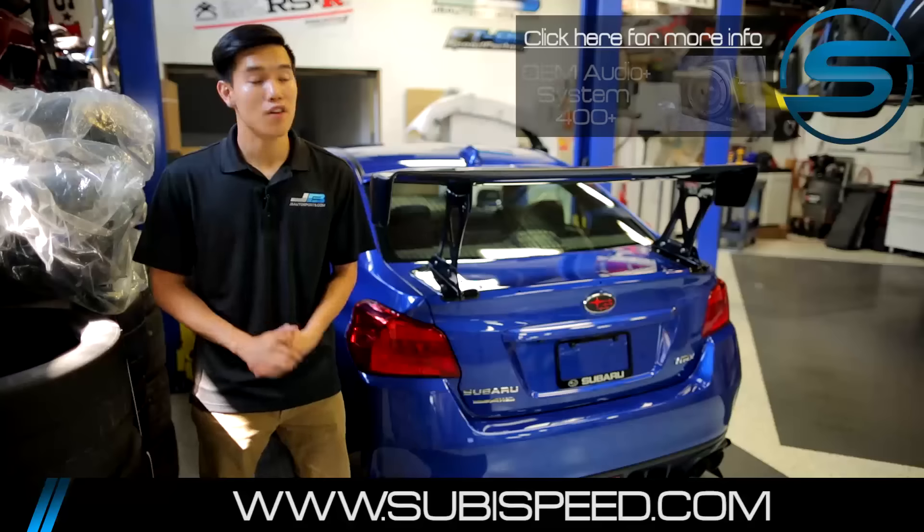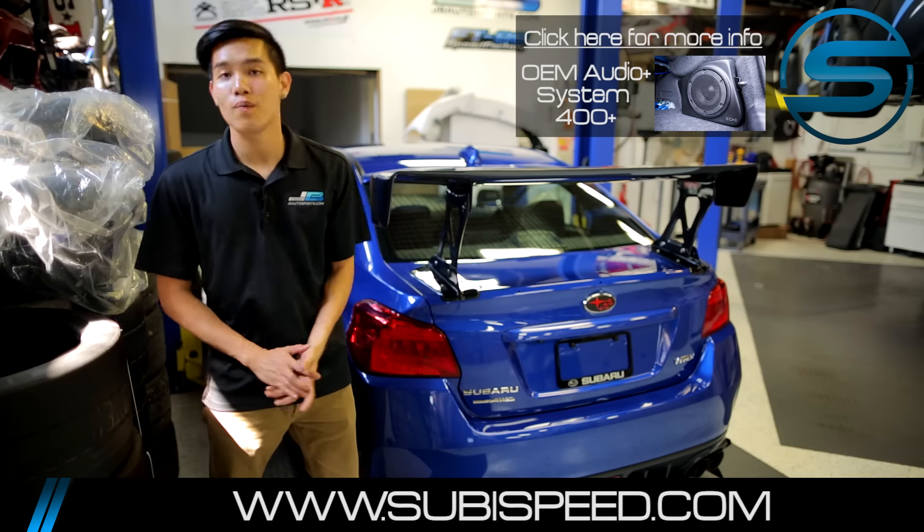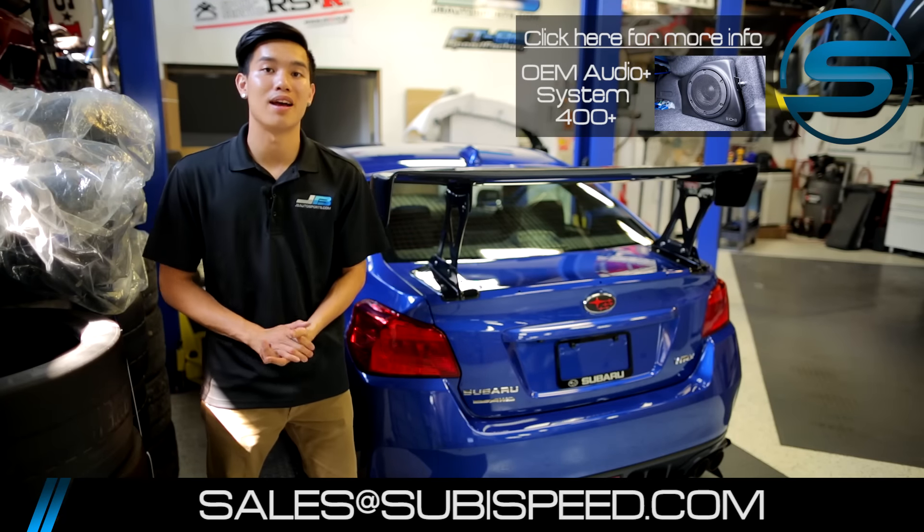So if you guys want to pick up a kit for yourself, go ahead and click on the top right-hand corner of the video. If you guys have any questions at all, feel free to email us at sales@subiespeed.com or give us a ring at 888-885-2002. As always, don't forget to like and subscribe for more videos on your 2015 WRX and STI.